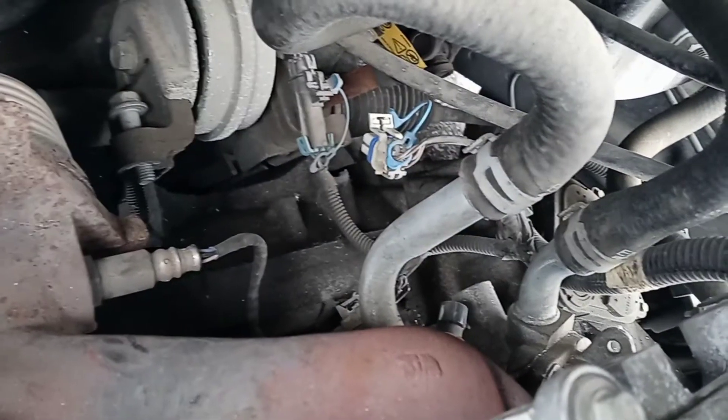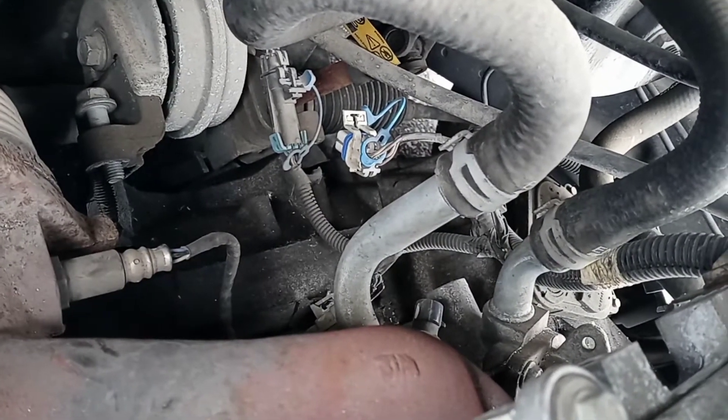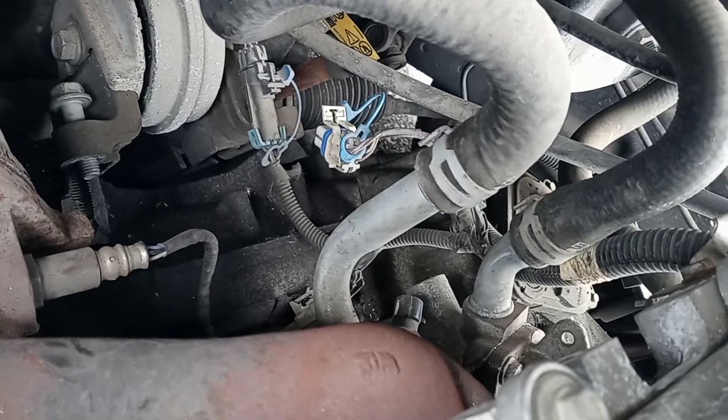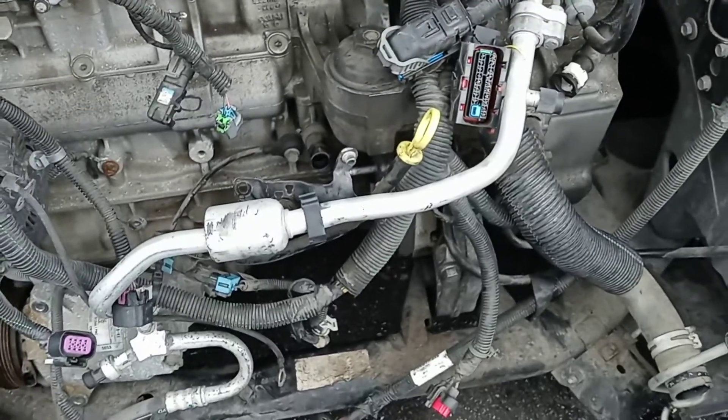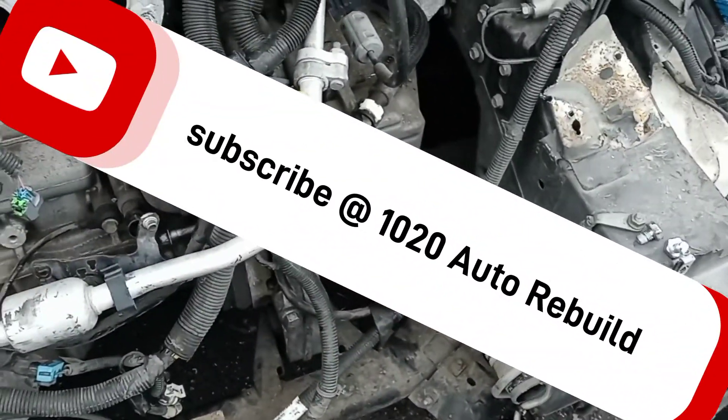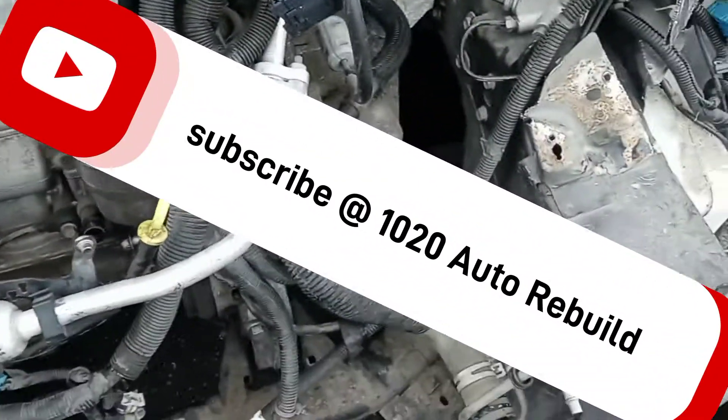I noticed the transmission housing from the accident was completely busted — I didn't notice that last time. I kind of stopped working on this thing when I realized the engine was gone. So we do have an extra transmission housing; I might just switch everything over.